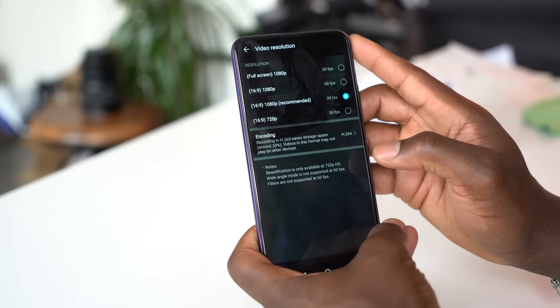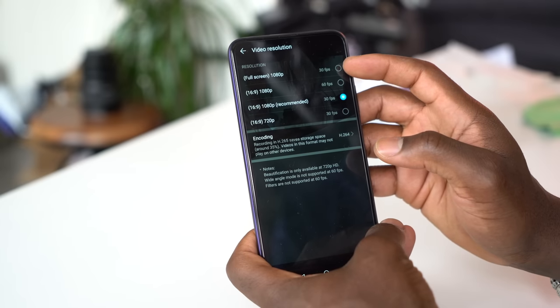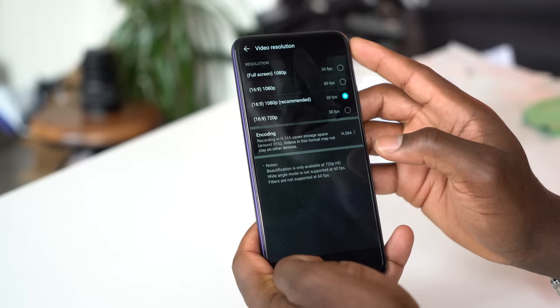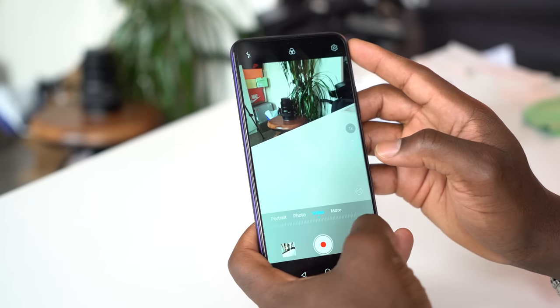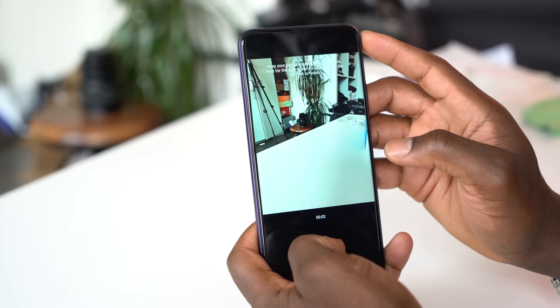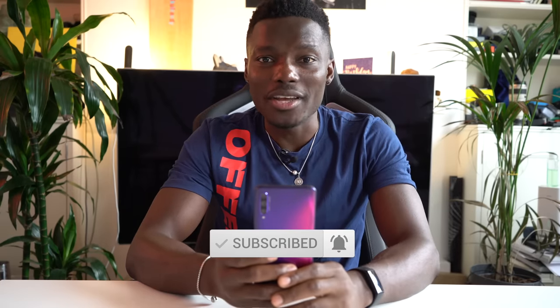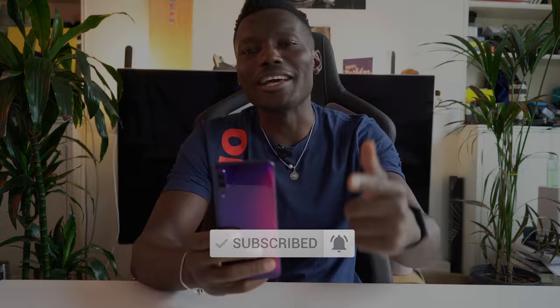Overall, for a device that costs £279 with a free gift at the time of this review, you can't complain about its design and camera quality. Where you can have a moan is the lack of Google services and Play Store, the lack of water and dust resistance, and how slow the charging is — it's so slow to charge back up. Let me know what you think in the comments below, drop any questions there too. All relevant links will be in the description. Subscribe if you haven't already, hit the bell notification if this is your first time on the channel. Thanks for watching — see you in the next one.